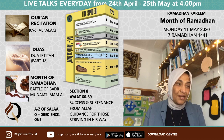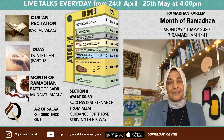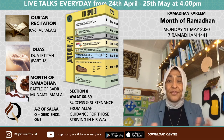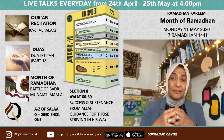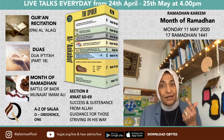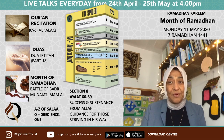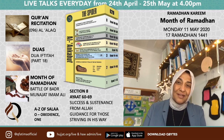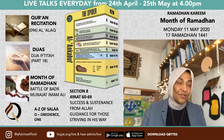Before reciting Suratul Alaq, let's discuss it. The first order to humanity in this surah is Iqra — Read. Allah did not say pray first or fast first; the very first command was Iqra: read, memorize, understand, apply, and teach. The focus of the surah is getting close to Allah through awakening of intelligence — reading, learning, listening — and by submission. Both go hand in hand. The first ayah says: Iqra bismi rabbika alladhi khalaq — read in the name of your Rabb who created — which is why we begin everything with Bismillah.